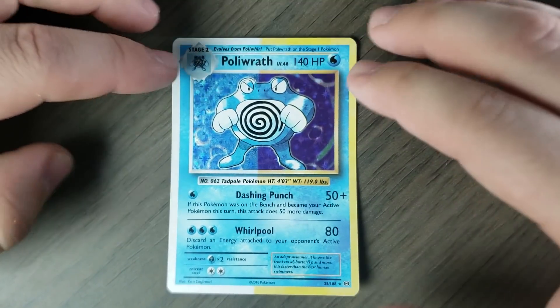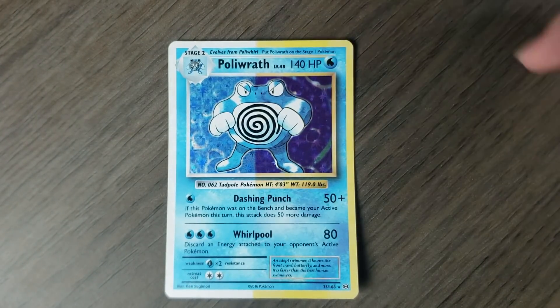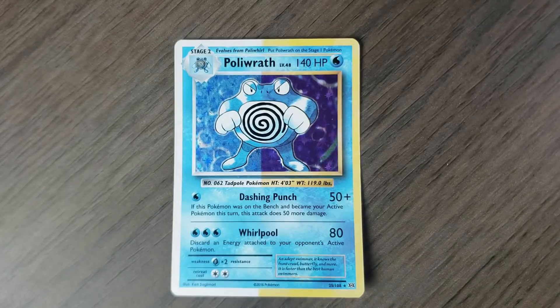The first card I have to show you is my control — a card that had no protective barriers whatsoever, with the exception of a glass window that all the cards were placed behind. This is a Poliwrath from Evolutions. The right side of every card I'm going to show you was covered with masking tape so it was not exposed to direct light, and the left side was exposed to direct sunlight for a full eight months. We're going to talk about the differences between left and right.